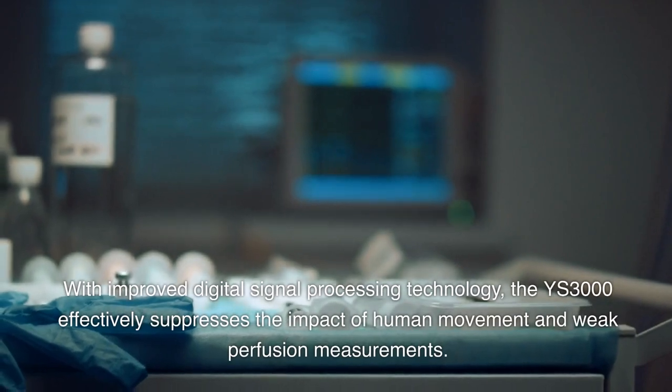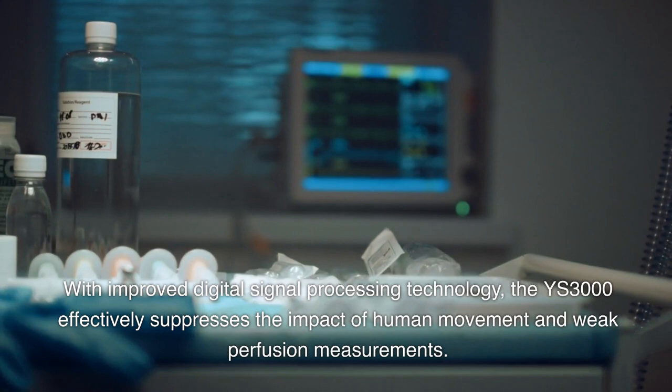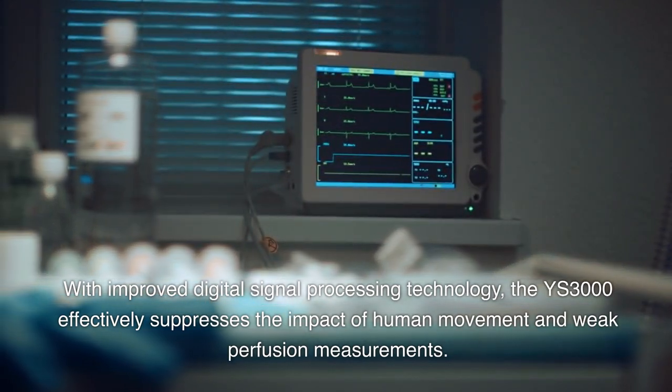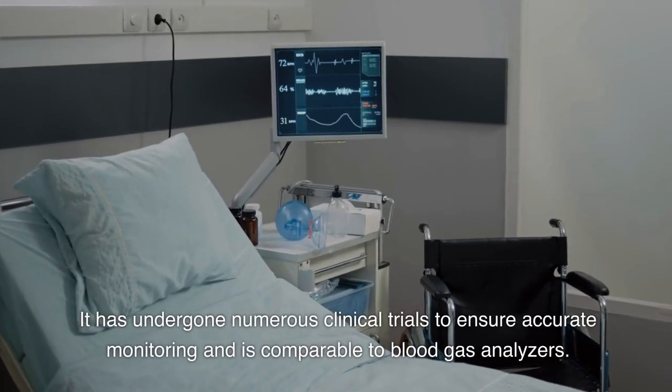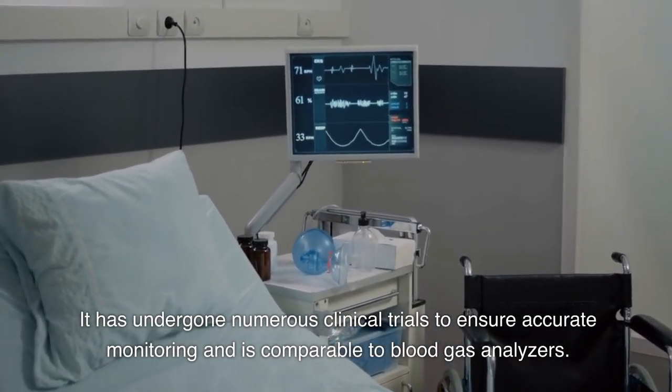With improved digital signal processing technology, the YS3000 effectively suppresses the impact of human movement and weak perfusion measurements. It has undergone numerous clinical trials to ensure accurate monitoring and is comparable to blood gas analyzers.